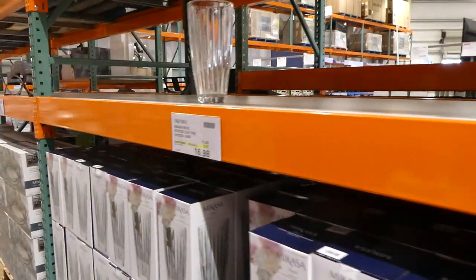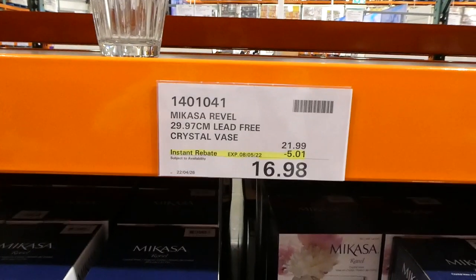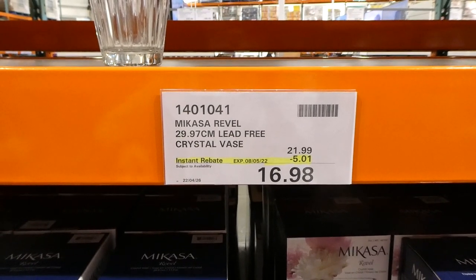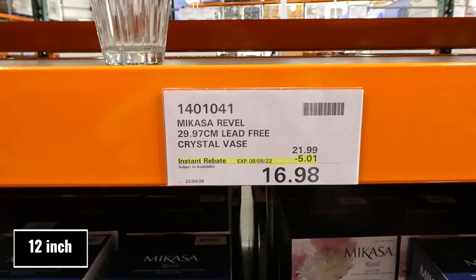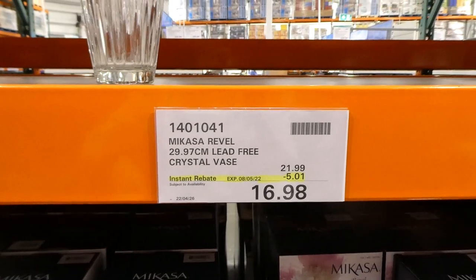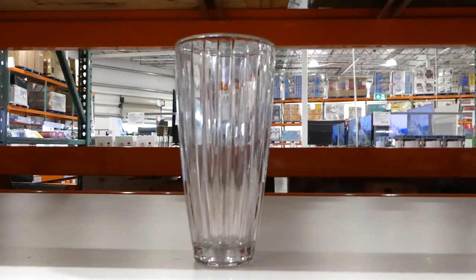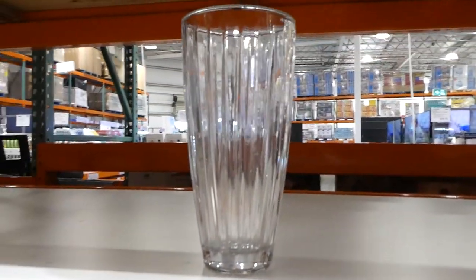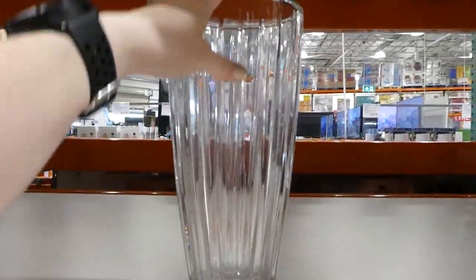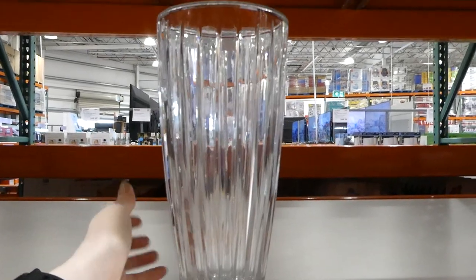I was actually looking for these and they disappeared for a week and have come back. I'm so excited because I want to get my mother-in-law one. These are the Mikasa Revel 29.9 centimeter lead-free crystal vases. They were $22 but they're on manager's special for $16.98. How pretty is that? They're great for Mother's Day — fill with some fresh flowers or roses, which you can get here at Costco, or give as a wedding or anniversary gift.